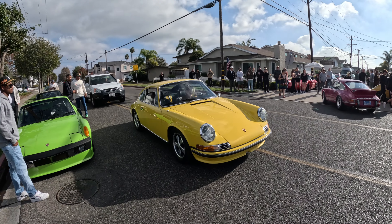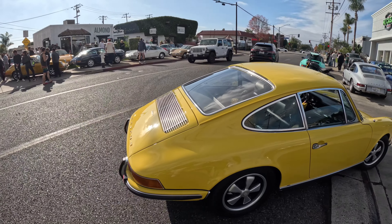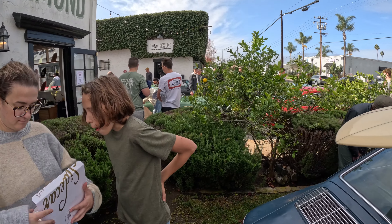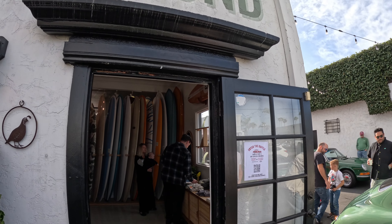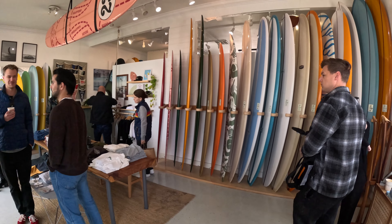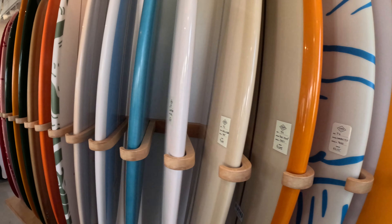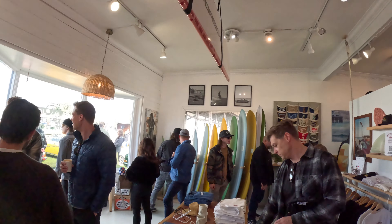Look at this yellow one — really good, and she even has her yellow outfit with a yellow purse to match. There's a 911S single-fin air-cooled with Porsche on top. We're going to walk inside and see what their shop looks like. Here we are inside Almond Surfboards — really, really cool shop.